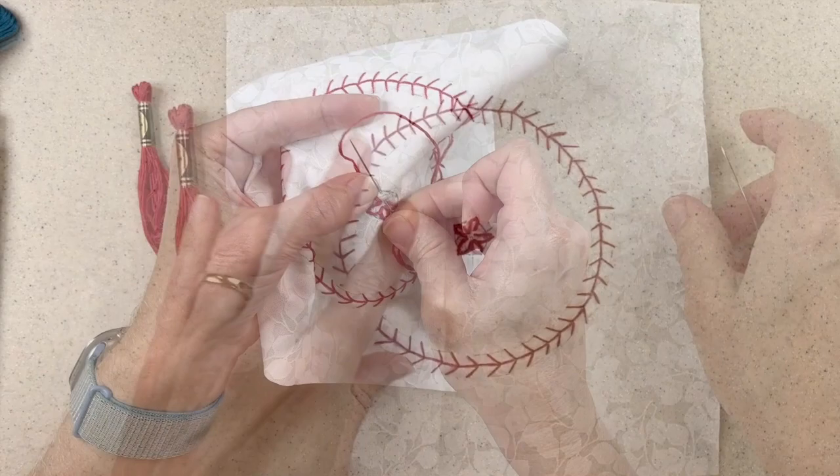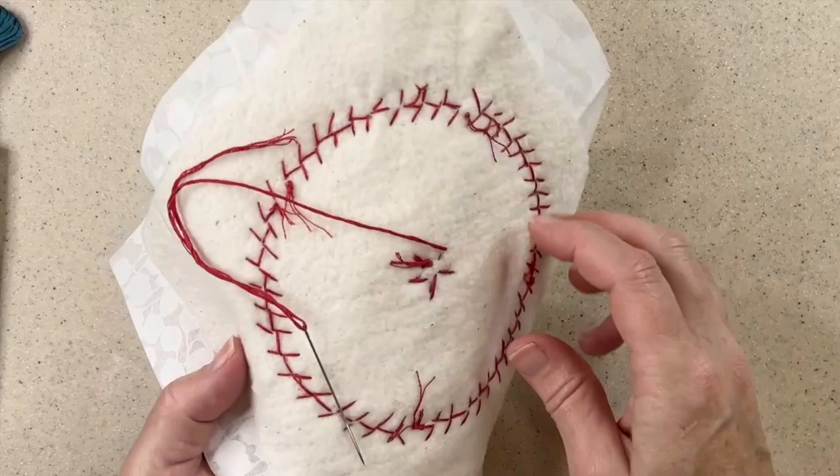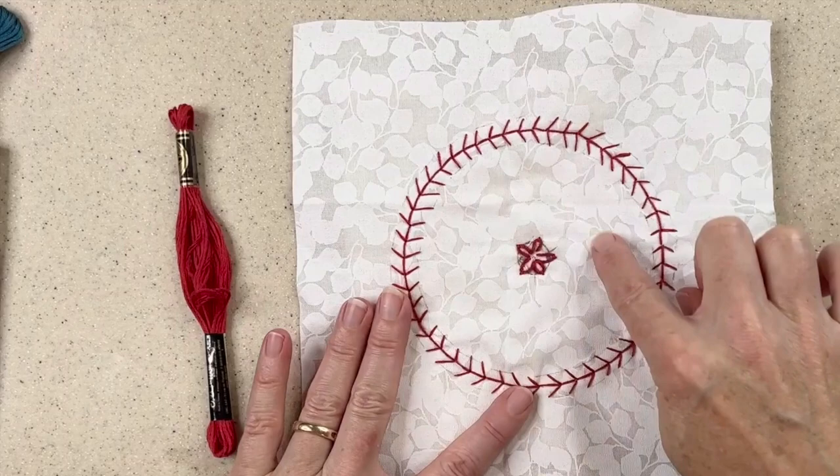So I have my five petals for the center here. I'll knot off the thread on the back of my piece. And now I'm ready, next time, to start the additional layers in the mandala.